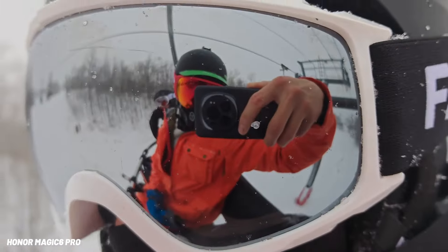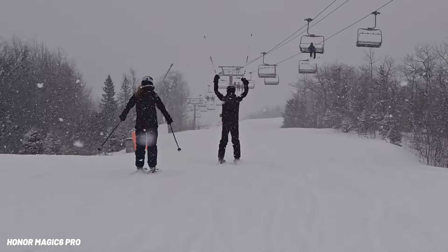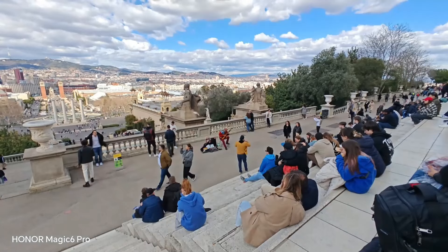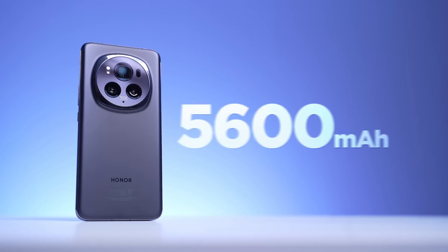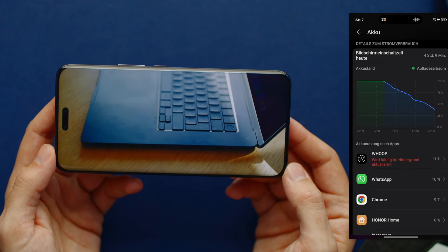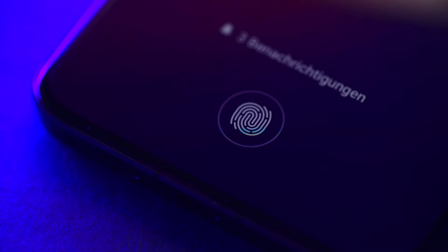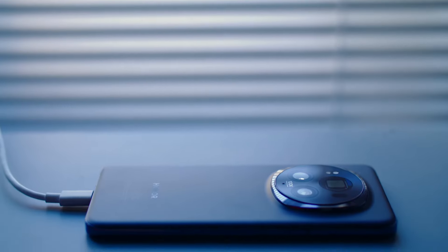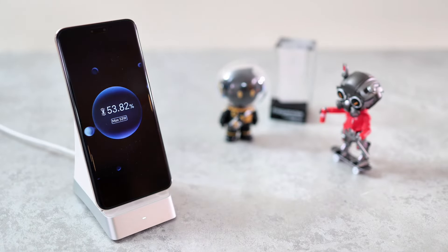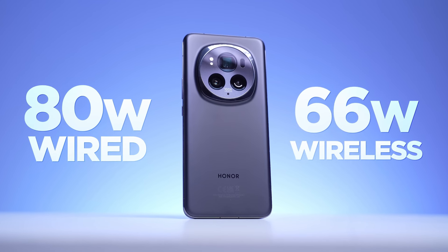The cameras support 4K 60fps video recording and make use of Honor's host of new AI features. The Magic 6 Pro is a beast when it comes to battery life — it has a huge 5,600 mAh silicon carbon battery that can easily last a whole day with normal use. It's the first phone outside China to have a silicon carbon battery, which is better for the environment and safer than the usual lithium-ion batteries. It supports 80-watt wired and 66-watt wireless charging.